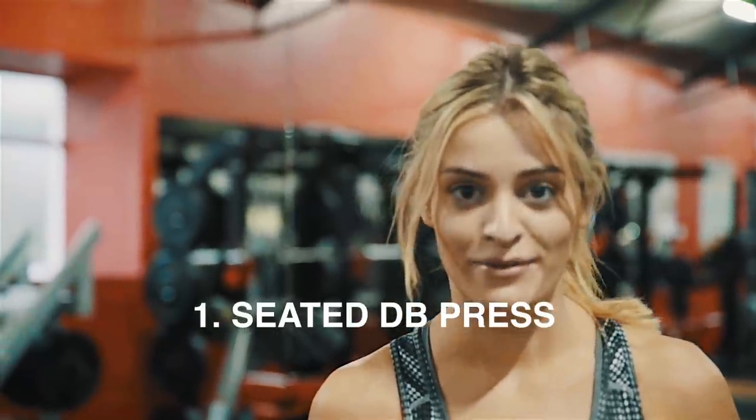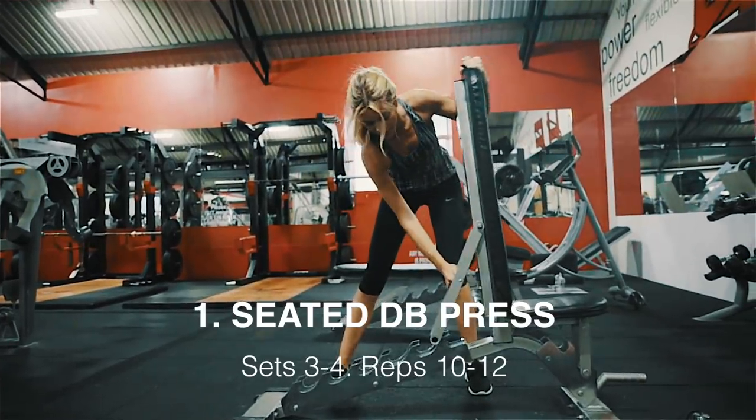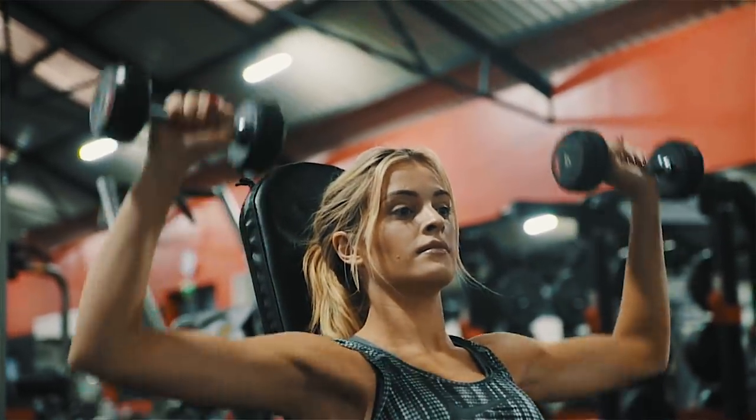The first exercise we're going to do is a seated dumbbell press. I'm not an expert and I'm trying to explain it as best I can, so bear with me. What you need is a bench with the back support on it. We're going to do three to four sets of ten to twelve reps. Basically, lift the dumbbells up to shoulder height, then up above your head until they touch, and then slowly back down.